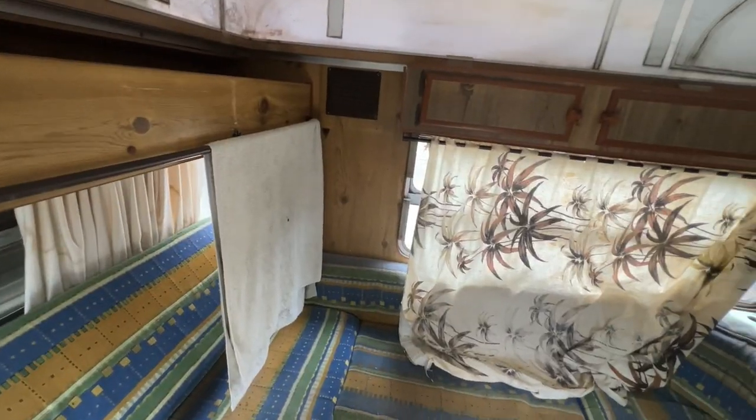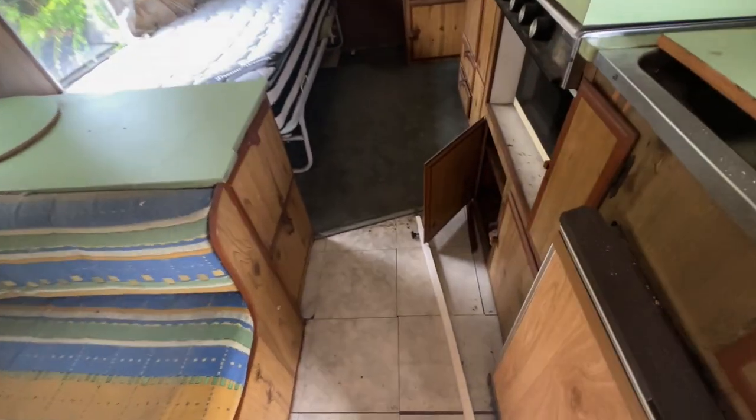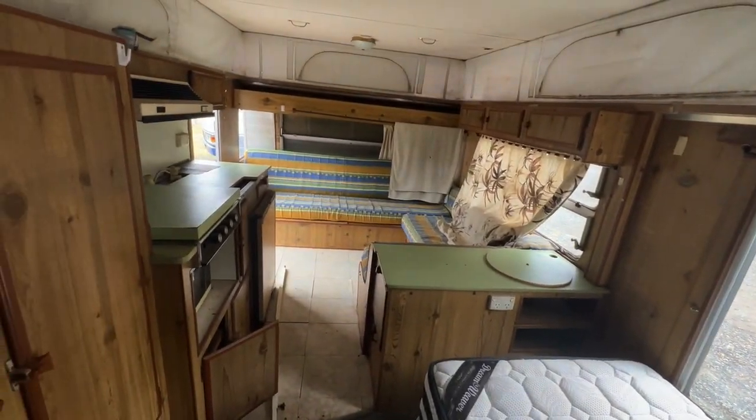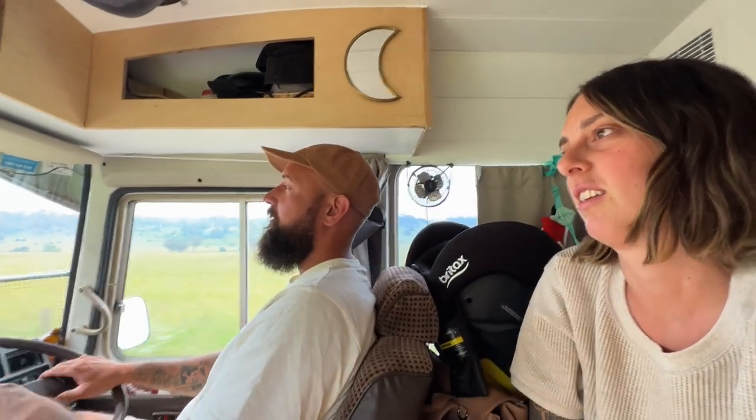Just checking in — we didn't end up saying anything about that van because it was a piece of work. It was just too far gone. The seller said three and a half and I still wouldn't have paid that. If we were purely looking for a project it would have been tempting, but it was a full strip-out job — it stunk, all the laminate was stuffed, all the veneer was peeling off. The owner was like 'it just needs a good clean' — yeah, it was a lot.